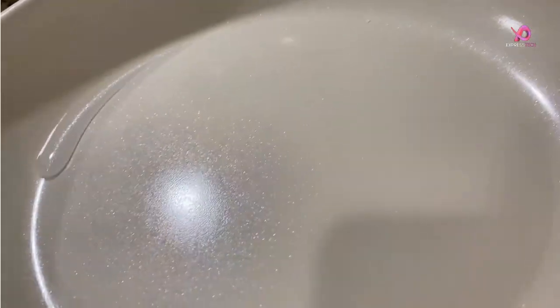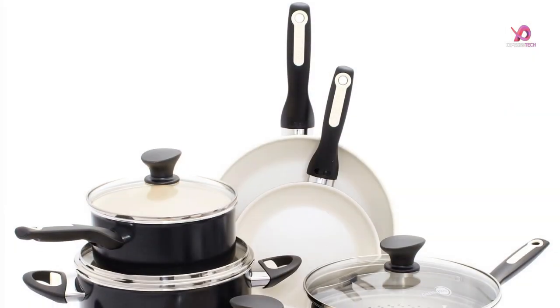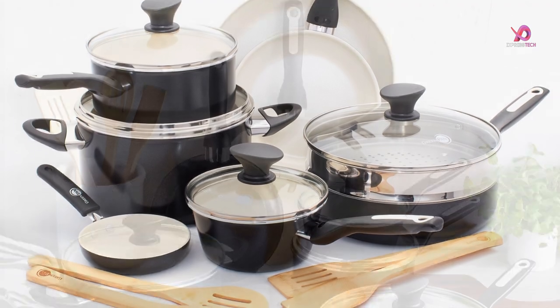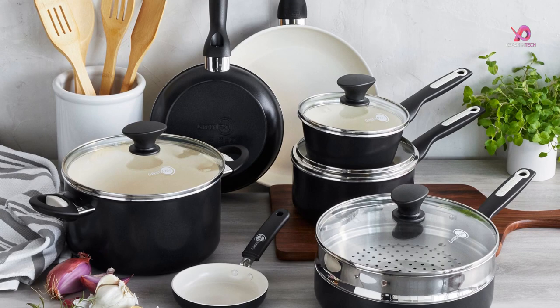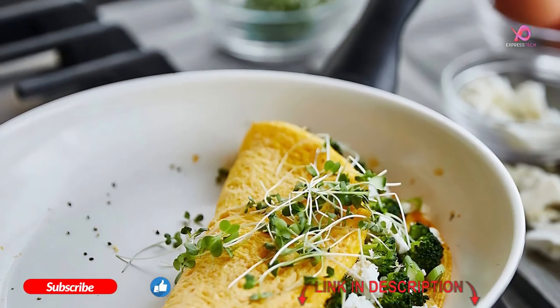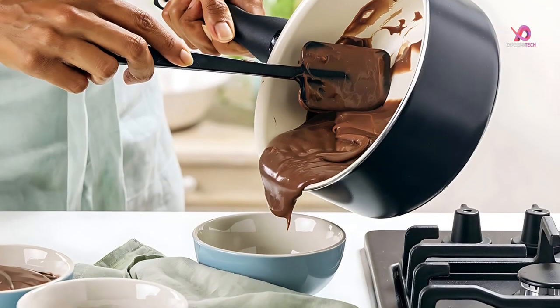You need to check out Green Pan's Rio Healthy Ceramic Nonstick Cookware. This set is made with a tough, diamond-reinforced nonstick, incredibly durable coating. Plus, it has a unique ergonomic design that makes it easy to use. And finally, it comes with a lifetime warranty. With all these features, it's no wonder this is one of the best cookware sets on the market today.